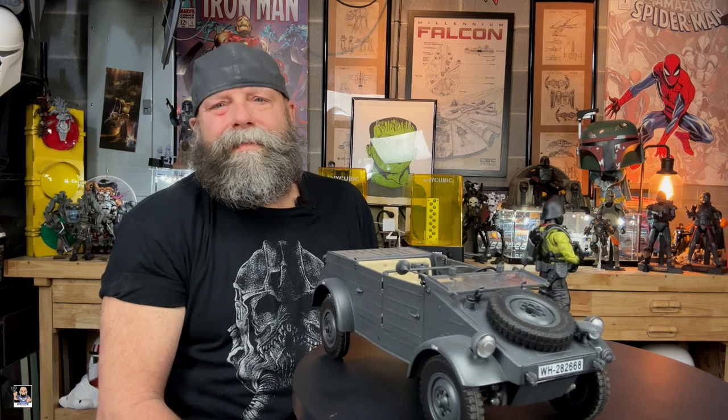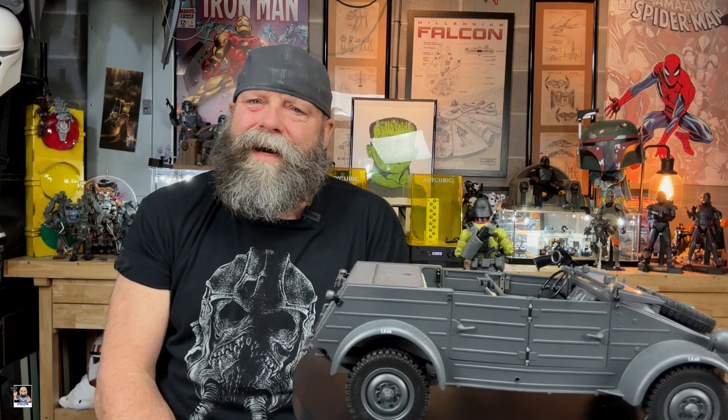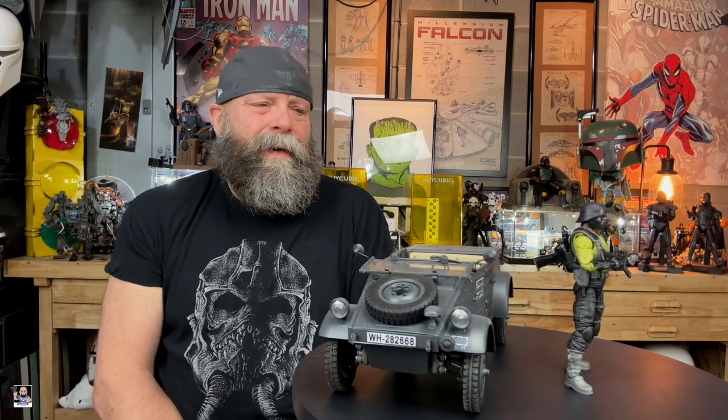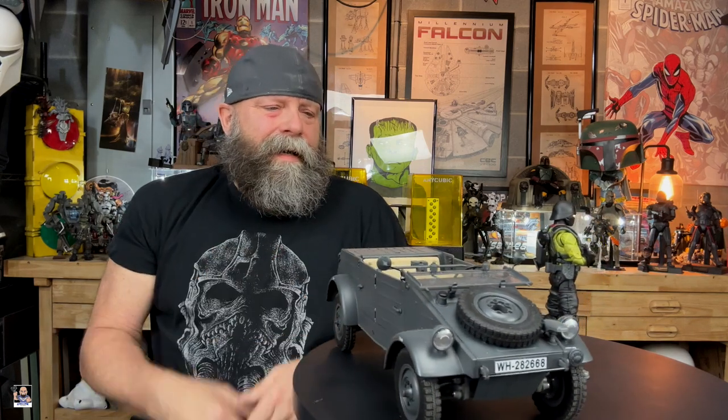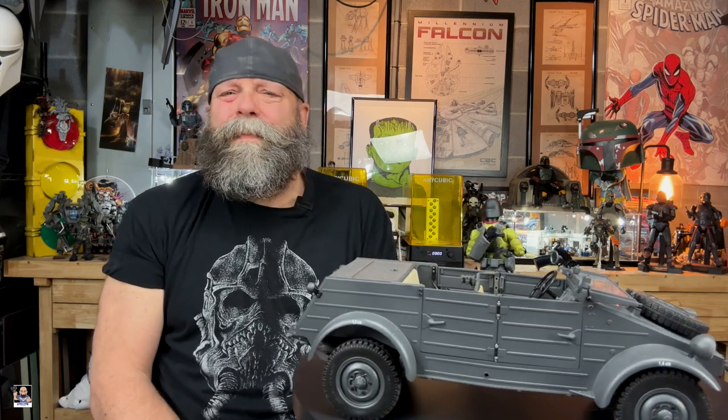He goes good with the Kubel Wagon, which is remote control by the way. Let me know in the comments — are you picking up any of these Pythons? I want to know your thoughts on them, if you're going to expand and build a little army yourself. Give me your thoughts on this, let me know what you think and how many you're going to get. I'm curious. I'm glad to see they're hitting in my area. Can't wait to put him in the Kubel Wagon and take him for a spin. There might be a short video on that.